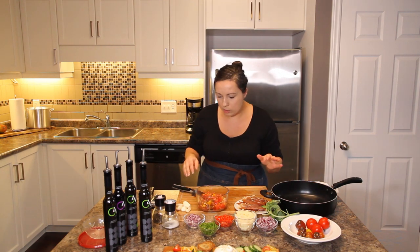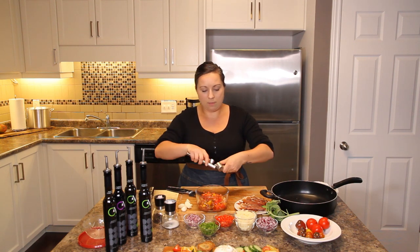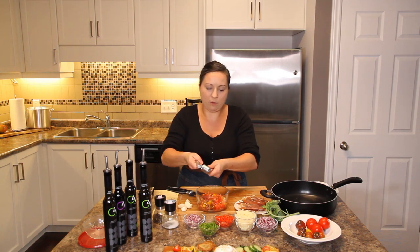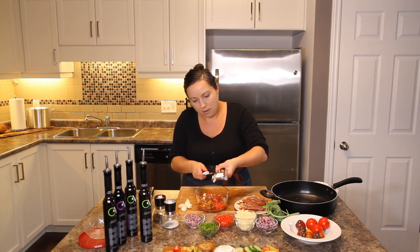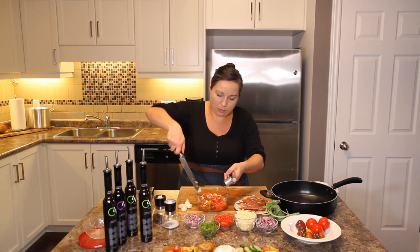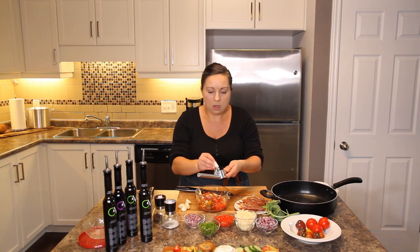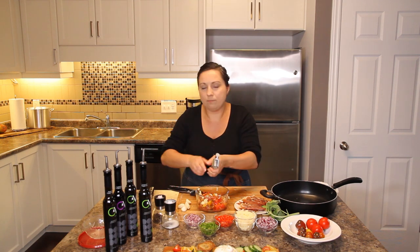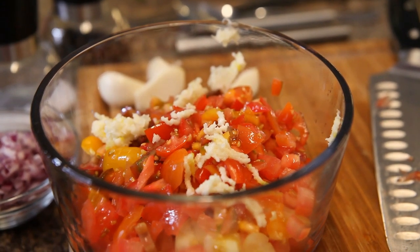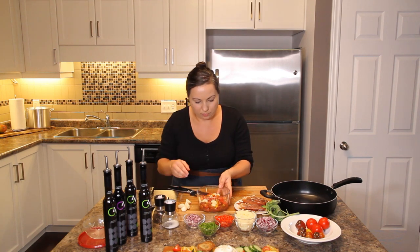We've got lots of tomatoes with their juices in there — works perfectly. Next I want some garlic. I'm using a garlic press because I don't want to eat a whole clove of garlic in my bruschetta. For the amount of tomatoes I'm using, I'm going to go ahead and use two garlic cloves. It's going to be a beautiful aroma and beautiful taste.